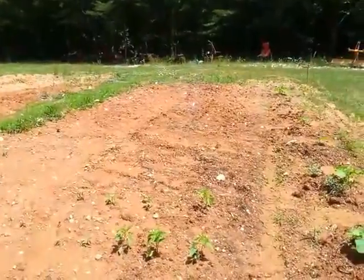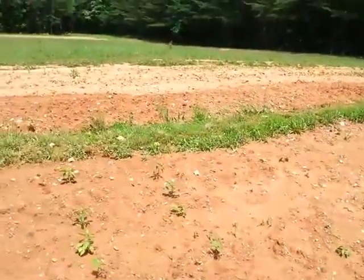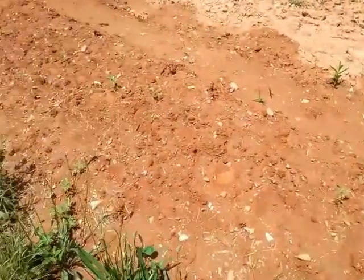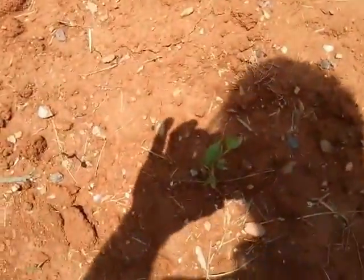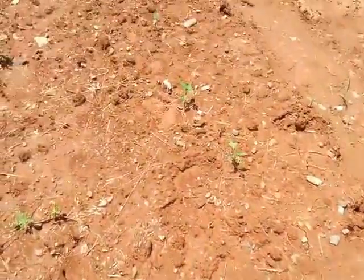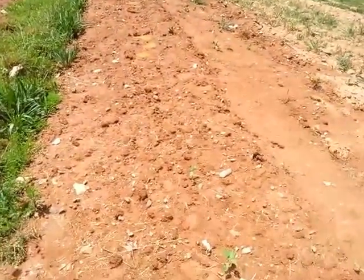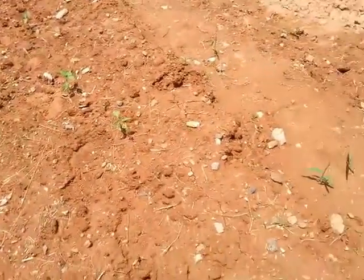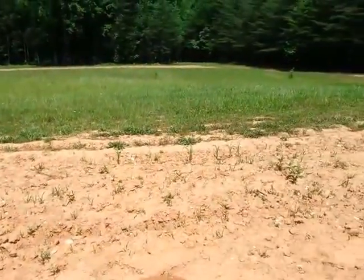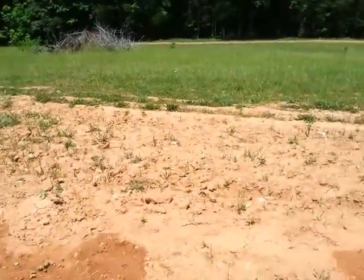I had some tomatoes over there and most of them actually died off — it's just been so damn hot. My hill of jalapenos is back here. They're small, they'll get there. The heat's been doing a number on them, but I've got a ton of them, and I guess the strong ones are going to survive. I've got a couple more hills of pumpkins back here, and some corn came up — a really small amount compared to what I planted, but it's been so dry.